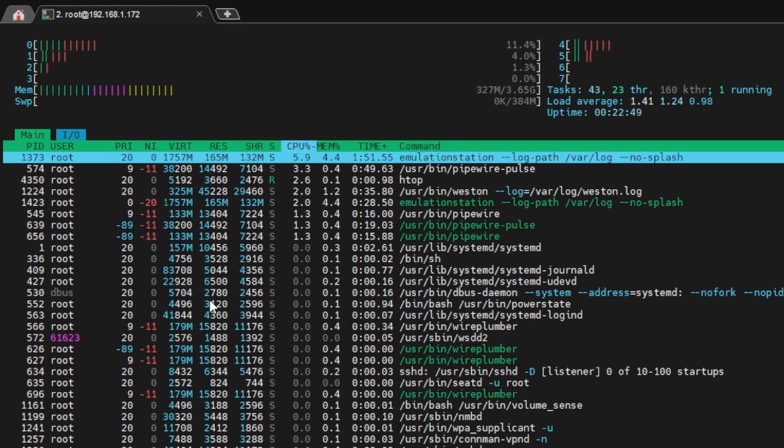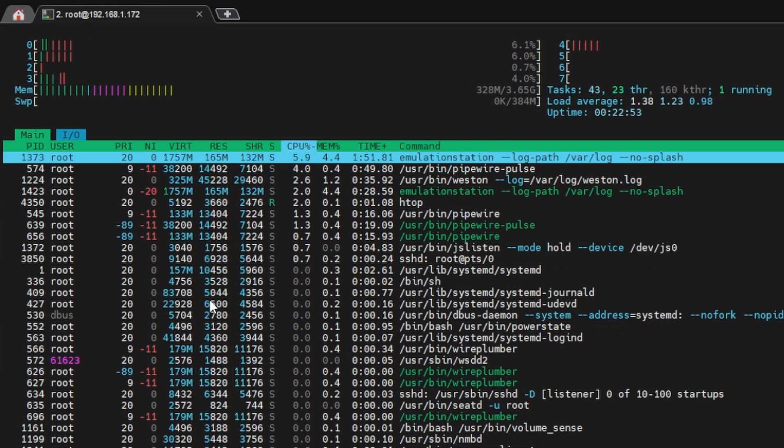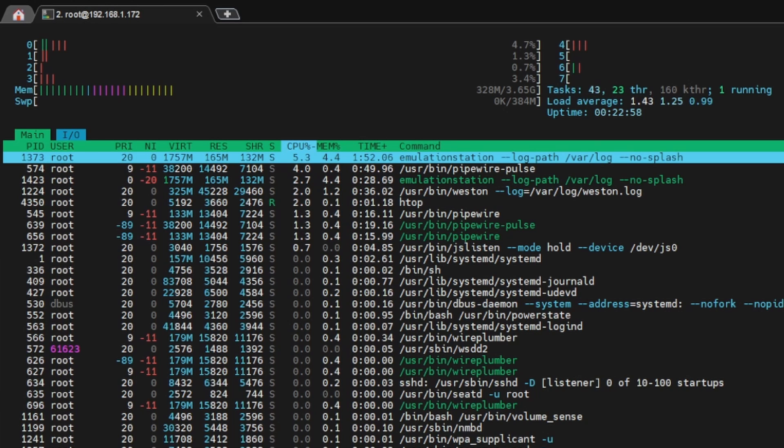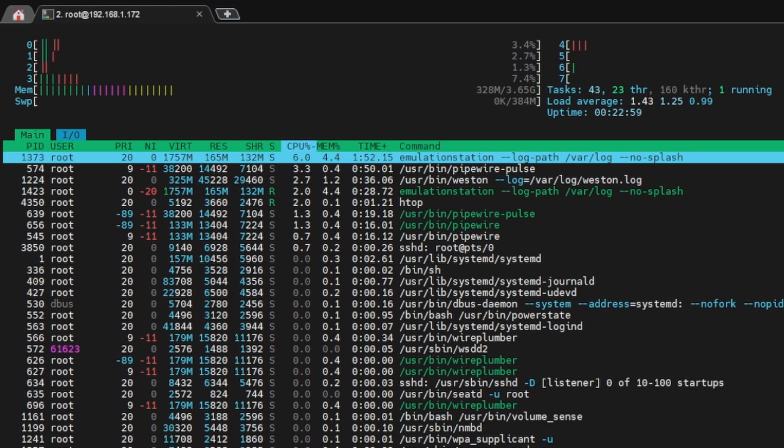You can run this on your Windows machine while you play your Orange Pi 5 and keep up to date on how resource usage is looking. Maybe we'll keep this at the bottom of our screen while we test out a game.